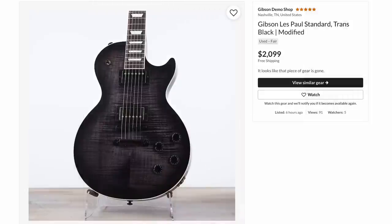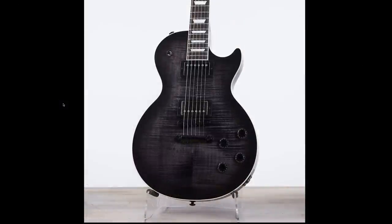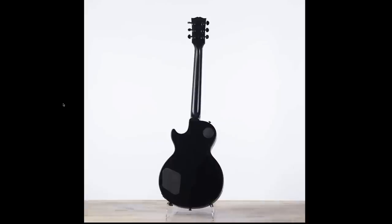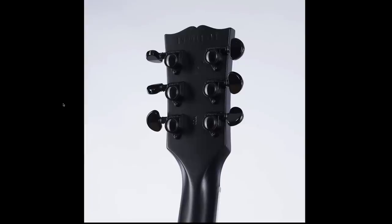And then there was a Trans Black Les Paul Standard. You don't see these things too often. I think Guitar Center might be coming out with a new Traditional Pro 5 that looks similar to this for the Halloween season, but I have not seen the official announcement yet. This is an older model, early 2019, before the switch of management.